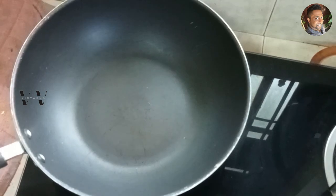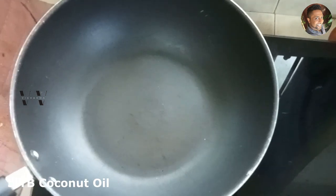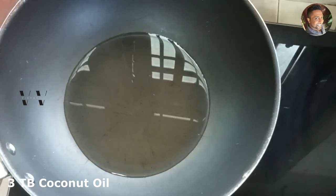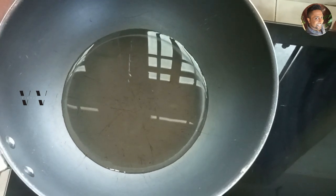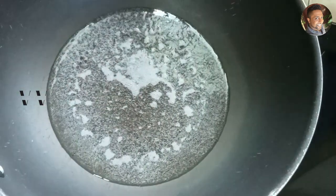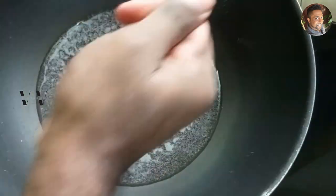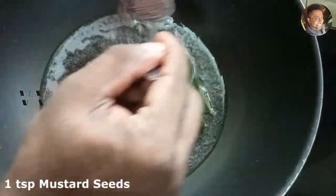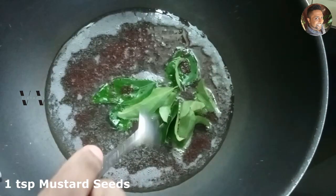To a saucepan add about 3 tablespoons of coconut oil. Once the coconut oil heats, add some curry leaves and a teaspoon of mustard seeds and let the seeds splutter.